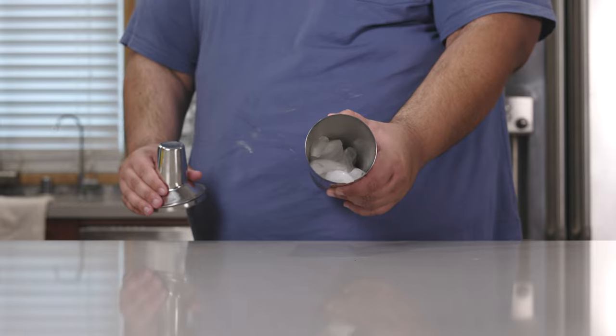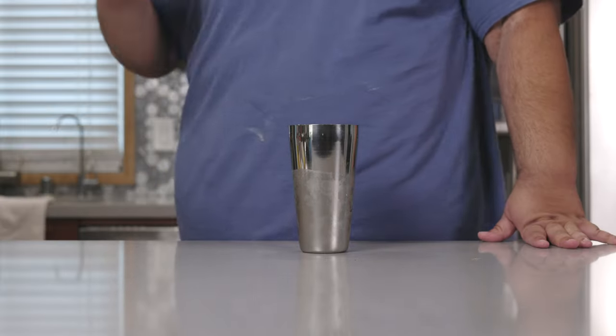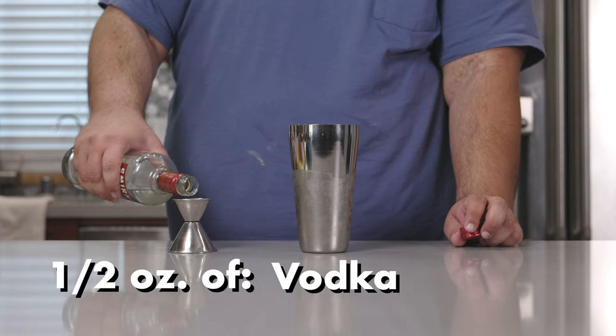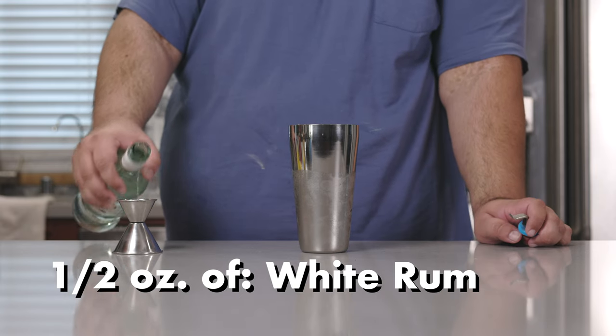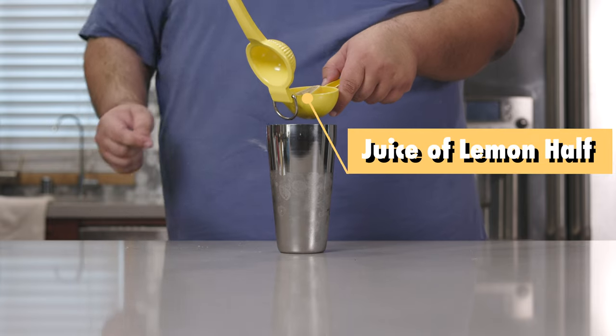Grab yourself a cocktail shaker, fill it up with ice, and add half an ounce of the following liquids: tequila, vodka, gin, white rum, and triple sec. And let's squeeze in the juice of half a lemon.